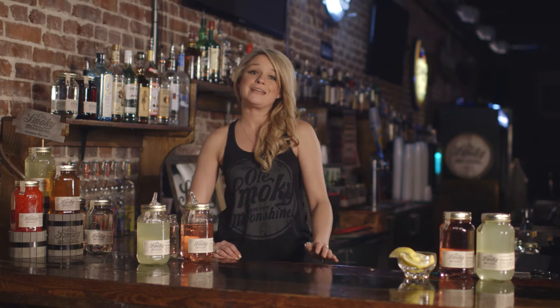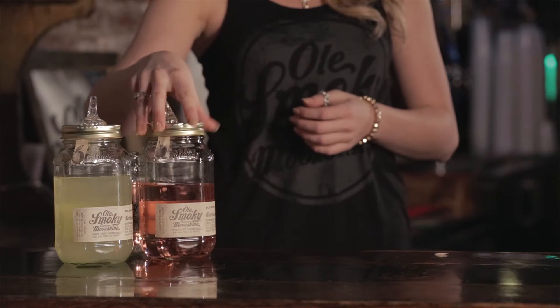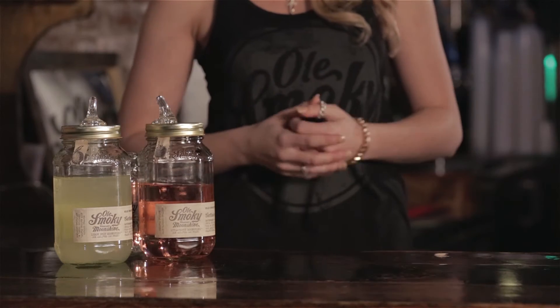To get started, you're going to need Ol' Smokey strawberry moonshine, Ol' Smokey lemon drop, lemon lime soda, and lemon as a garnish.